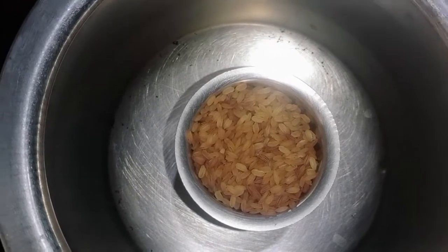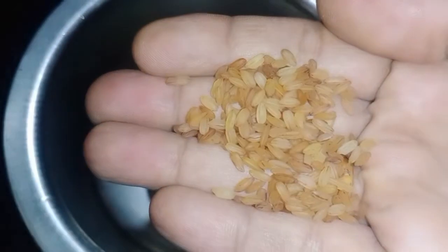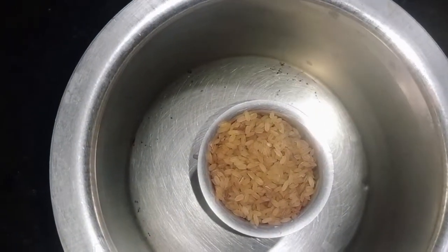I am going to take a bite of the rice. This is red rice. This is a fiber rice. This is a white rice. This is a steamed rice.